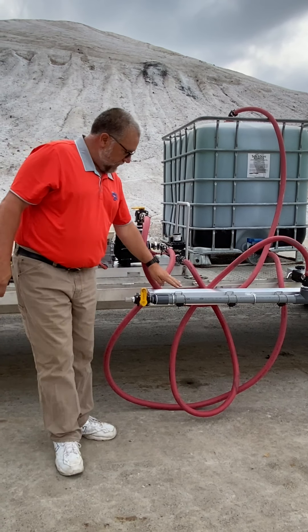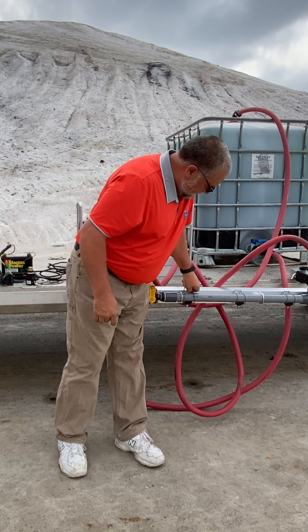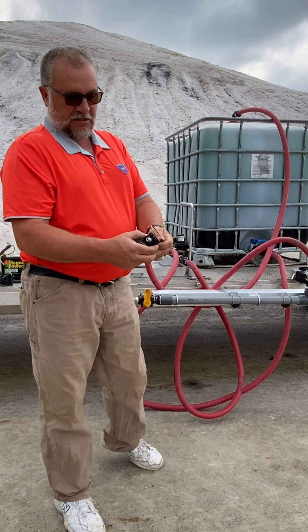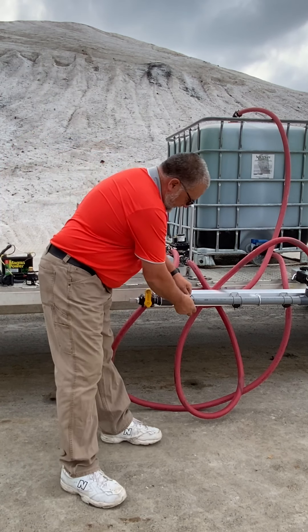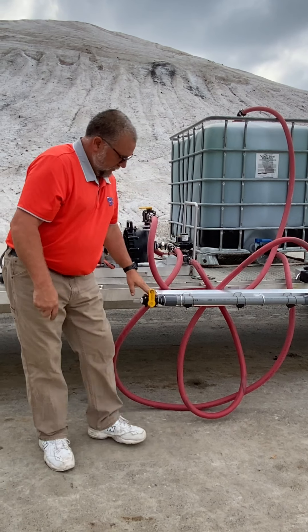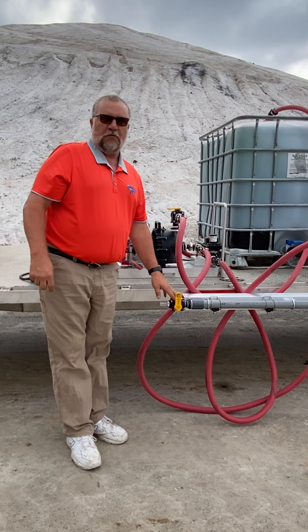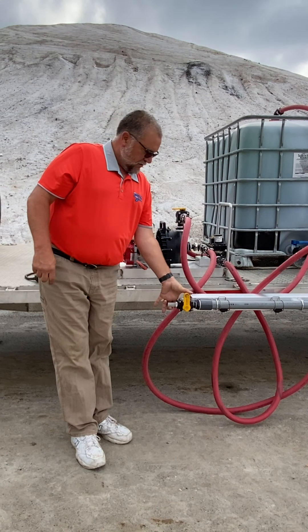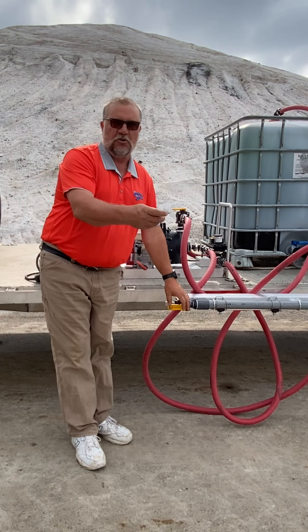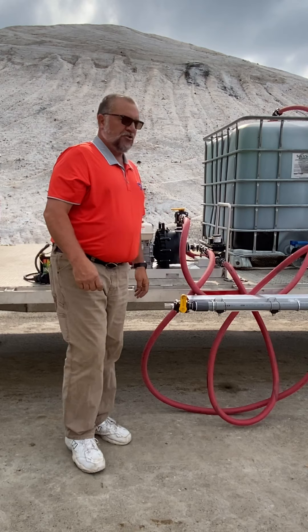We've hooked everything up and we have our nozzles in the boom. As you can see, it's a nice straight stream nozzle. Flip it back in place. We have manual boom busters — if you want to use these, we're going to get out and open them up, get back in your truck, and turn your unit back on. I'll show you that in a moment.